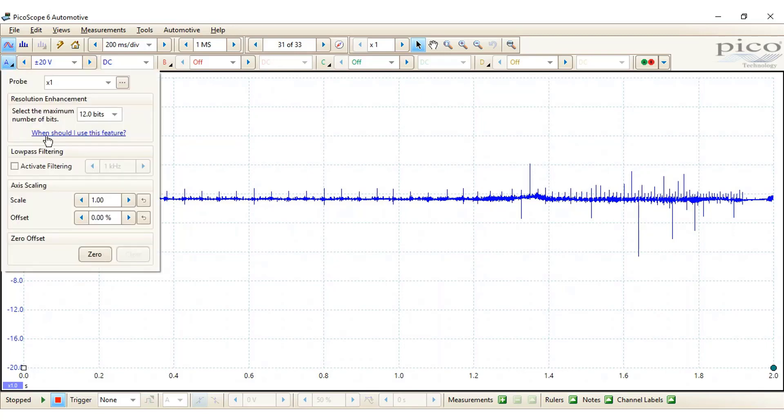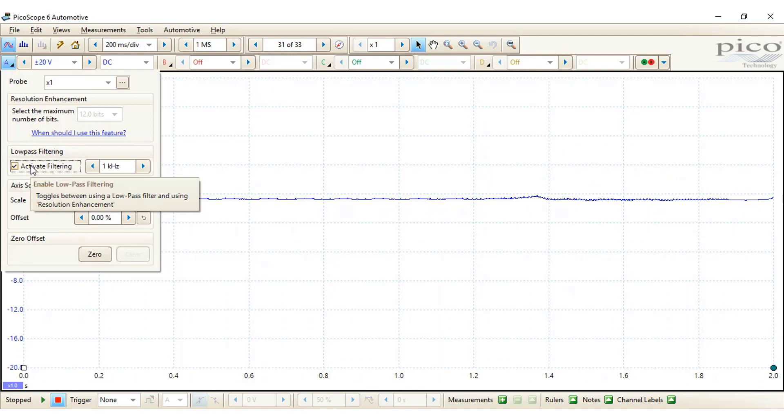If you just apply the active filtering on here, you do start to see a little bit more detail — not so much extra detail, but it makes the trace clearer on the screen. I'm going to take it off for the minute.